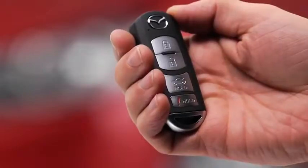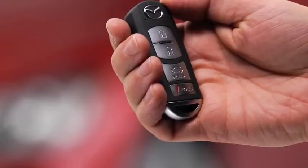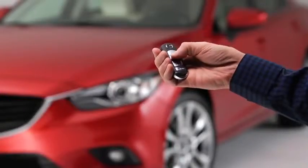To unlock the driver's door, press the unlock button. The hazard warning lights will flash twice. To unlock all doors, press the unlock button again within three seconds.